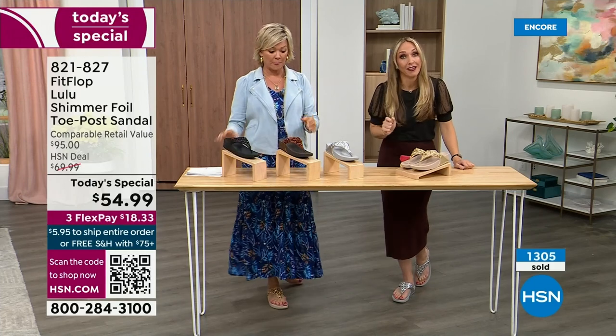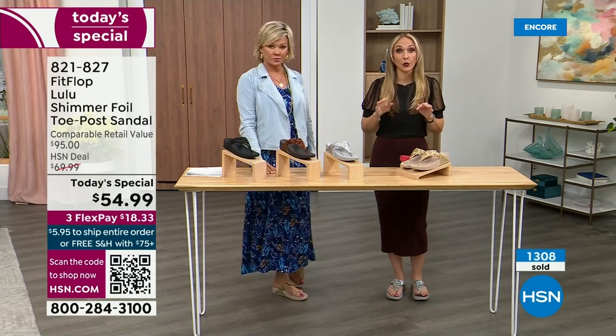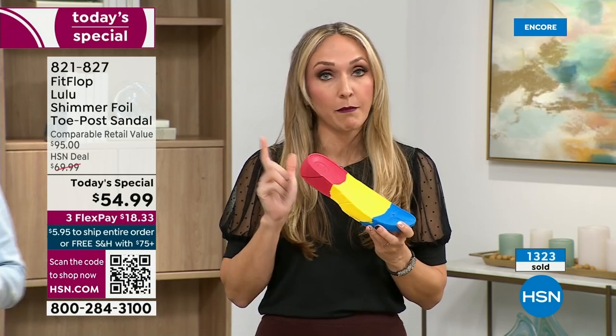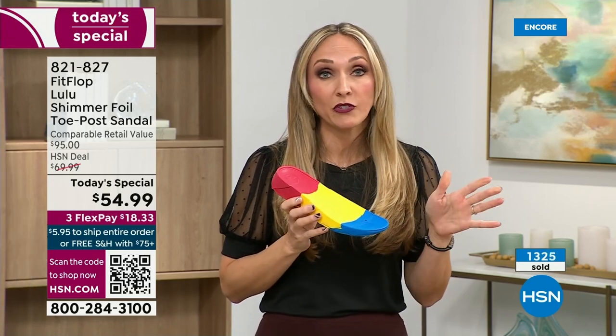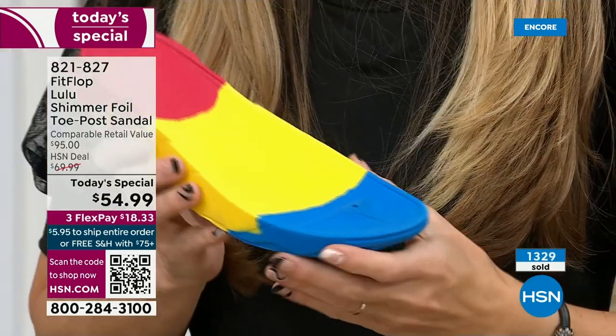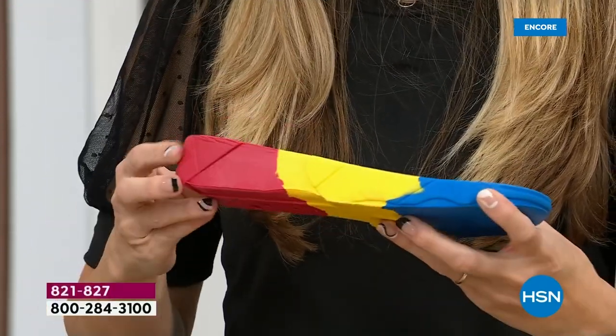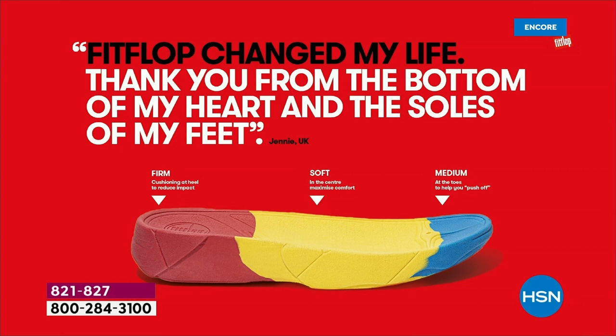Fashion is a big part of what we do, but making sure all of our shoes start with that technology — that micro wobble board technology — because we could have the cutest shoes in the world, but if we're not supporting foot health, we've lost our whole mission. This micro wobble board is that triple density foam. There's some cupping at the heel, and you have a wedge — that inch and a half lift is to properly align your foot. If you're flat on the ground, you're leaning back and not giving a proper strike pattern when you walk.